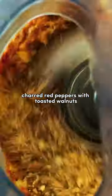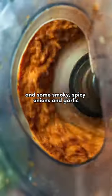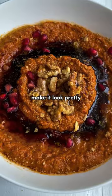Blitz together charred red peppers with toasted walnuts, pomegranate molasses, and some smoky, spicy onions and garlic. Stream in olive oil, add breadcrumbs, and finish with lemon juice. Swirl everything together in a bowl and make it look pretty.